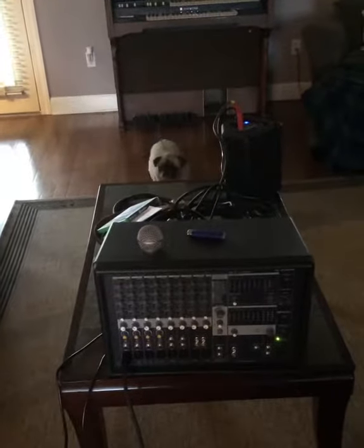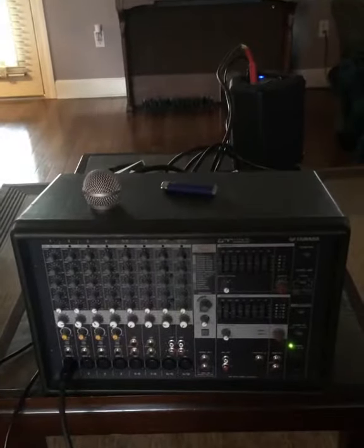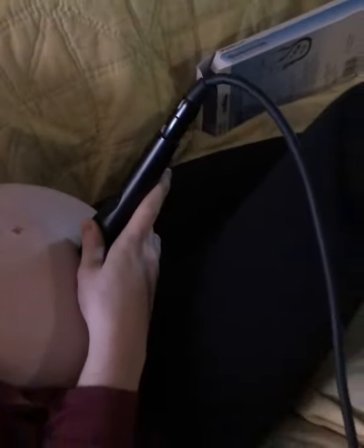We're going to do a little sound engineering today. This right here is a Yamaha powered head, and I've got a little custom powered speaker here. I have a microphone, my wife has a microphone on her belly, and we are monitoring the heartbeat of our baby through this microphone into this Yamaha head. And this little powered speaker — that's our baby's heartbeat.